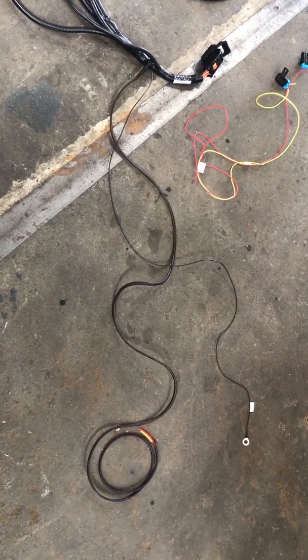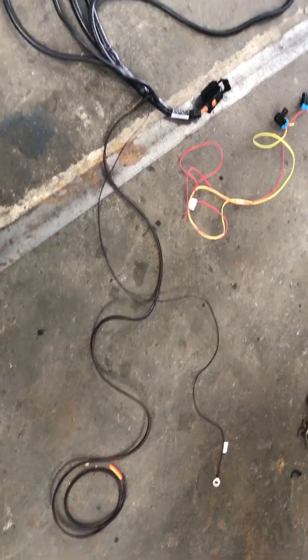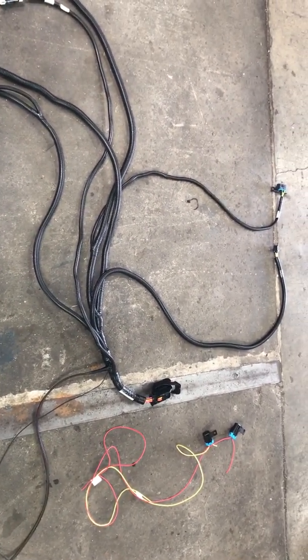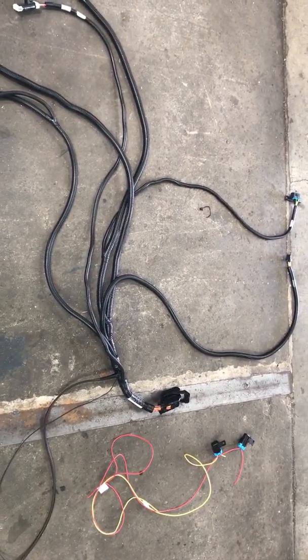There's a little bit of wiring to do, and if you're doing it yourself, it's nice to be comfortable with what we've got going on here. Jeep Speed Shop, out.